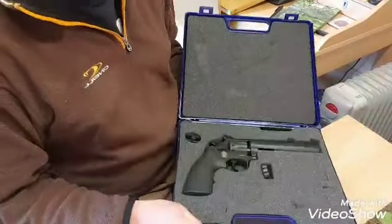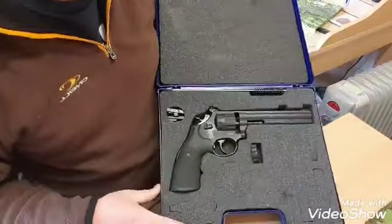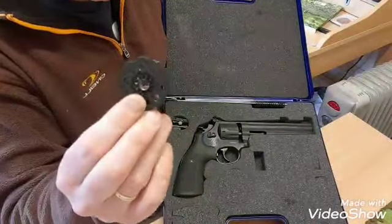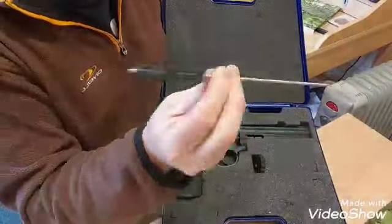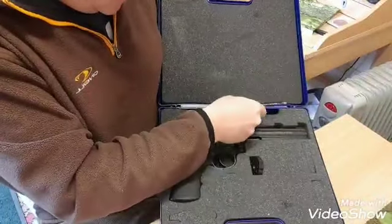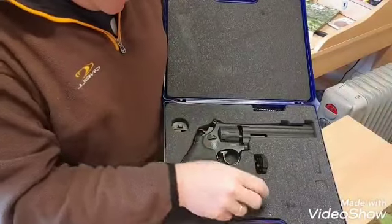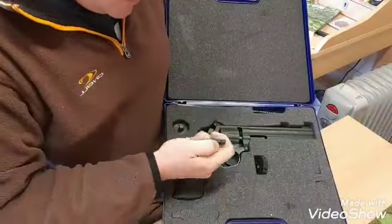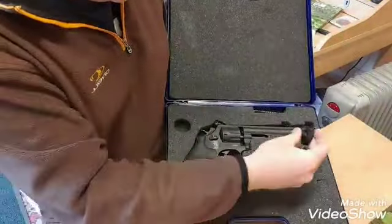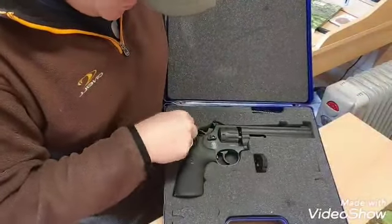Now here we are — it's a rather nice case that comes with it, all part of the price. We've got the 10-shot circular magazine. A cleaning tool, and I guess also a de-clogging tool if it runs out of gas and the pellet gets stuck in the pistol itself. This stuff here is for removing the barrel and changing the barrel if you need to — it's quite nice that it comes with those tools as well.